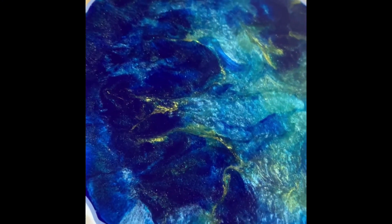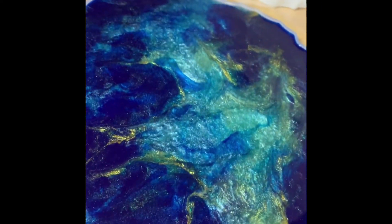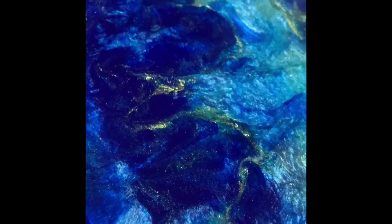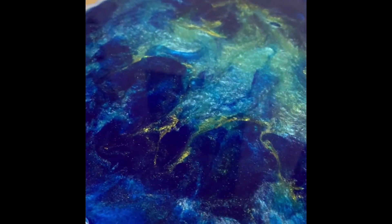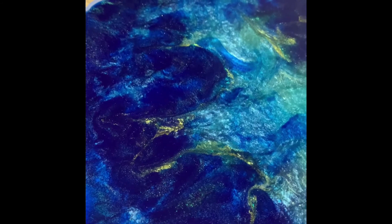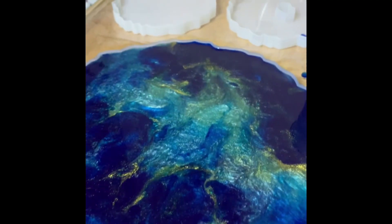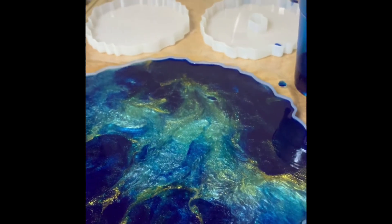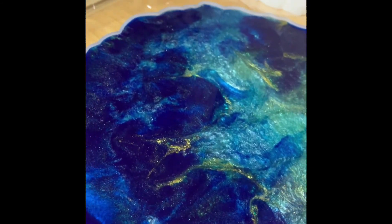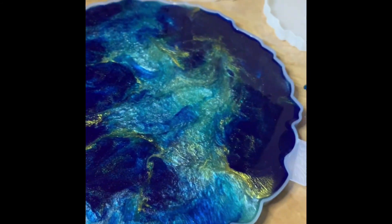I continued adding the blue, teal, and gold resin in layers along with the clear resin to give it dimension, and passed the heat gun and torch gun. Now I'm going to wait another 15 minutes and pass the torch gun one more time to pop any remaining bubbles. After that, wait 12 to 24 hours — after 12 hours you can check if it's hard, but to be safe I'd wait at least 16 hours before removing. If you remove it too soon, your tray can start folding. The temperature in your house should be around 70 to 80 degrees for the resin to cure well.